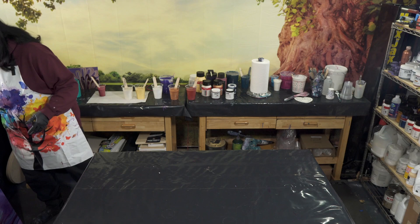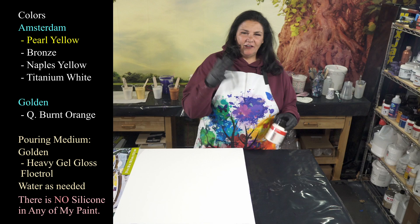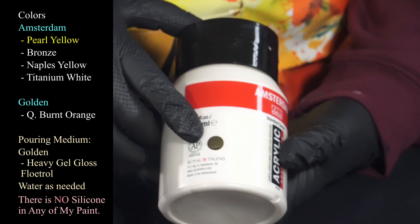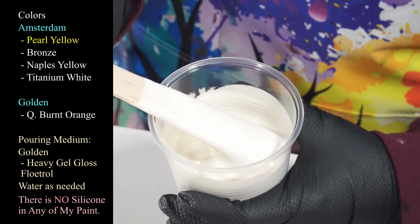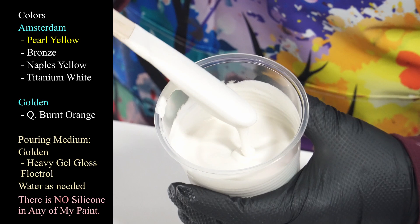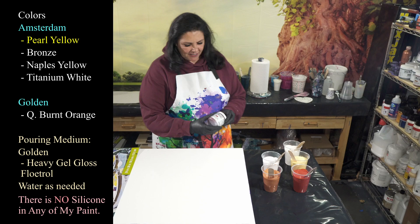Today we're going to be playing with this beautiful 24 by 30 inch gallery wrapped canvas and using a new color I'm kind of excited about. I've been having a lot of fun with the pearl blue and the pearl green from Amsterdam. This is the pearl yellow, which I haven't used before — you can see that spot on there, HO. This is what inspired the palette tonight. It has a light gold color, sort of an iridescent shift — really looking forward to this.